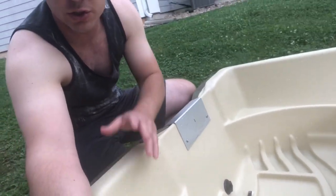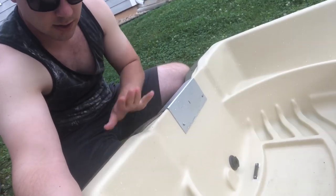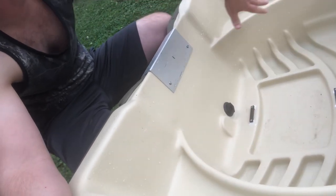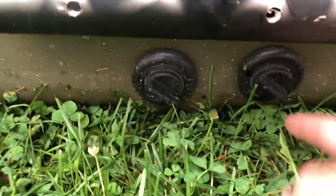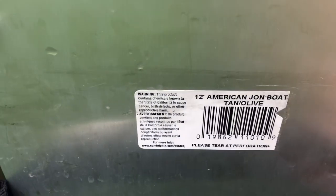The boat does have a drain plug — actually two drain plugs. One goes straight into the hull of the boat to drain water that gets down between the plastic, and the other drains water out of the boat itself. This one on this side drains the hull, and the other one drains the boat.